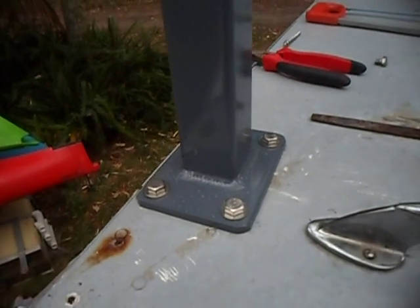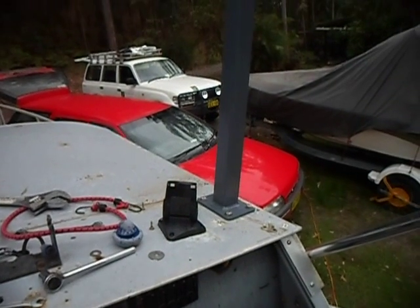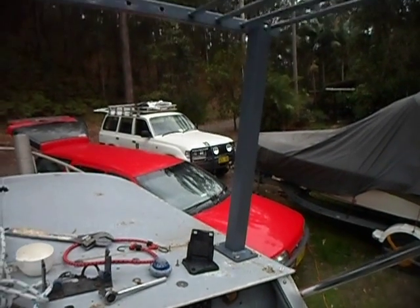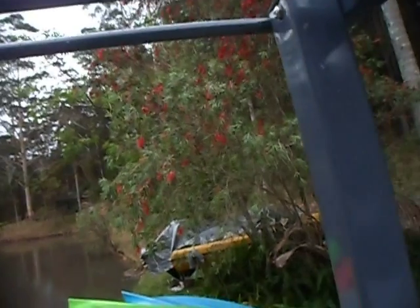I've got the stays put in here — I'll give you a look at that. Here are some details: it's bolted to the roof. Those are the two stays that I was painting earlier, on top of the existing half cabin roof. I've used quarter-inch stainless steel bolts with nylock washers and nuts on them.